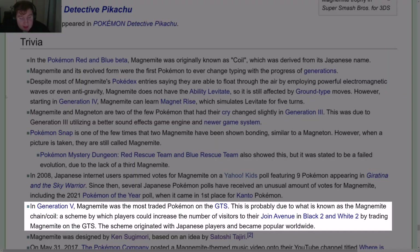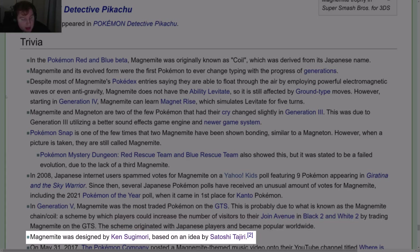In Gen 5, Magnemite was the most traded Pokémon on the GTS. This was likely due to what is known as the Magnemite Chain or Coil — a scheme by which players could increase the number of visitors to their Join Avenue in Black 2 and White 2 by trading Magnemite on the GTS. The scheme originated with Japanese players and became popular worldwide. Magnemite was designed by Ken Sugimori based on an idea by Satoshi Tajiri.